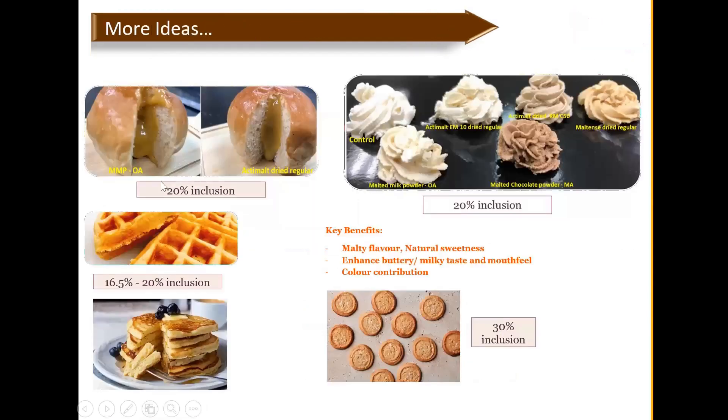More ideas shared by Muntons technical team: for cream fillings, malt milk powder gives milky and balanced malty taste, while EM10 Dry Regular gives balanced sweet and malty taste without the milky note. Malt extract can also fit into pancakes, waffles, and different creams. Using different malt extract grades, the color difference is obvious. Key benefits of malt chocolate powder include malty flavor, natural sweetness, enhanced buttery milky taste and mouthfeel, and color contribution — this shows how you can play around with the ingredient.